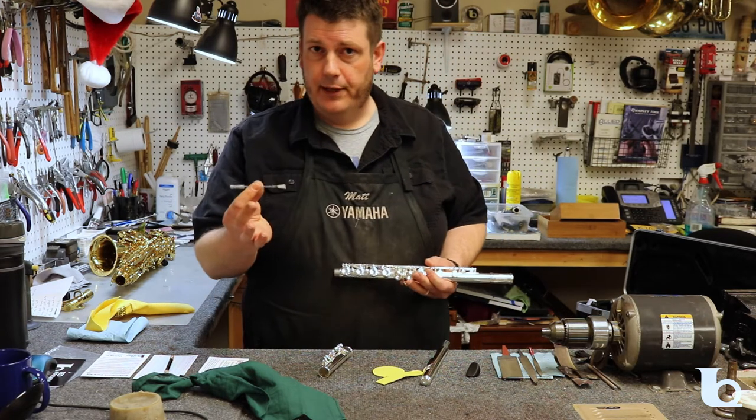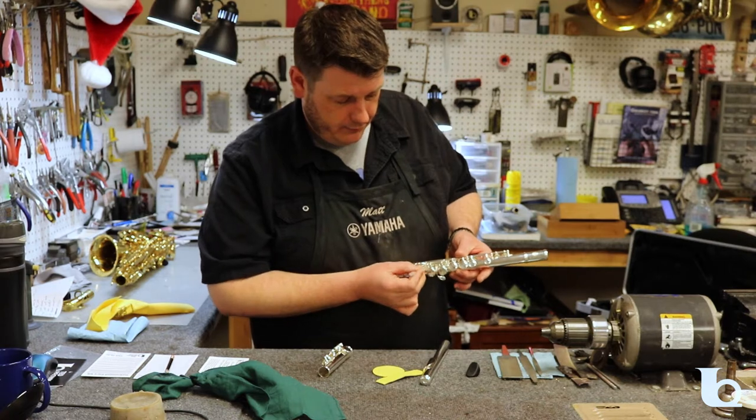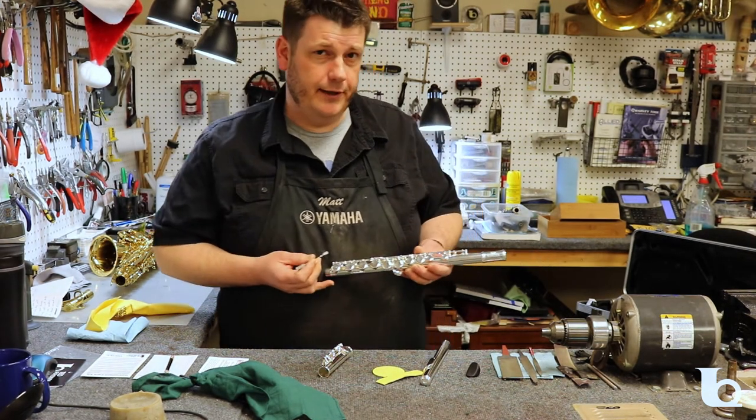We've also included this super handy double-ended brush which you can use to clean dirt and debris from under the hinges and around your keys. Just be careful when you get near the springs.